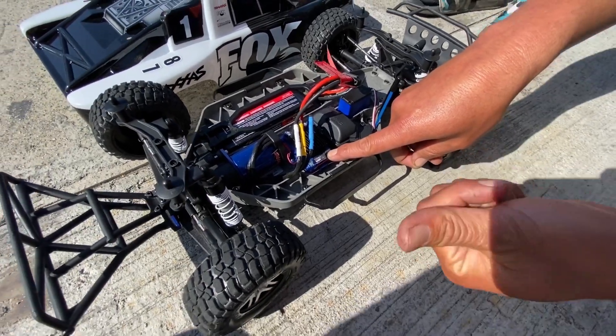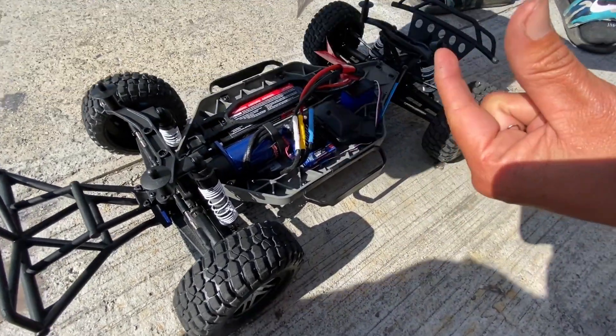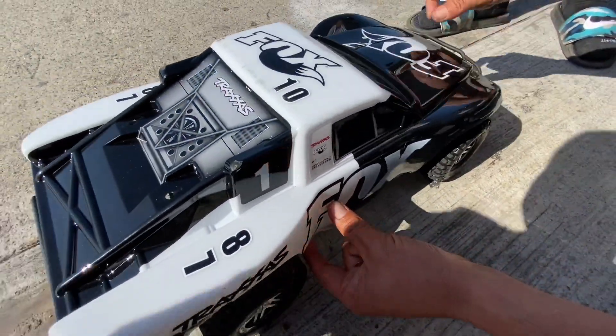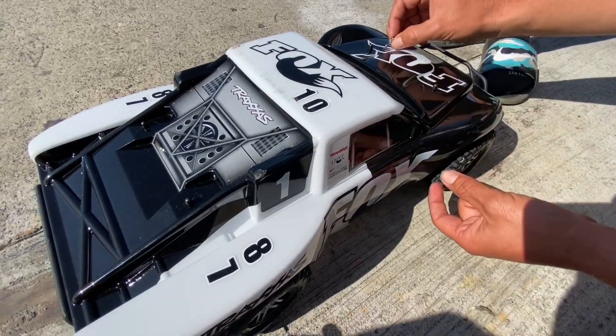It will blink red three times and then you let it go. So one blink is for sport, second for race, and third is for training mode.